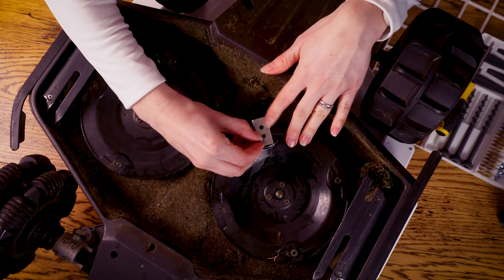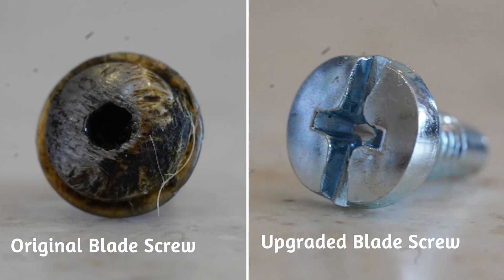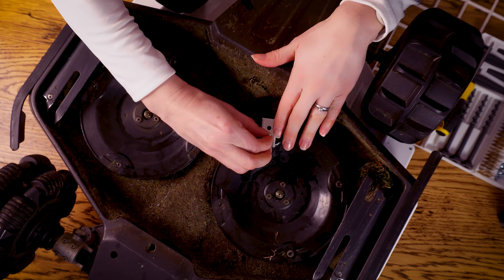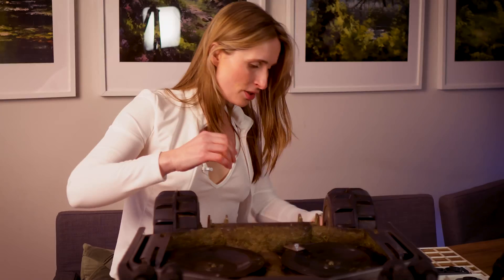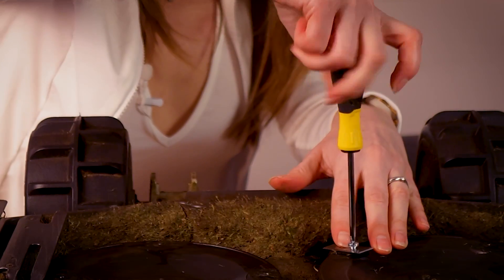There's that hole — which is much, much easier. I can just use a normal screwdriver then and tighten it easily.